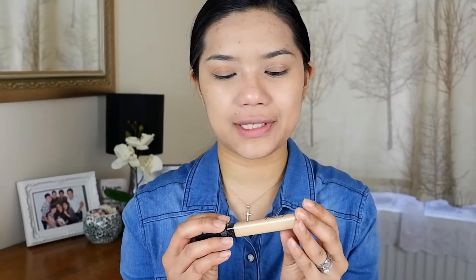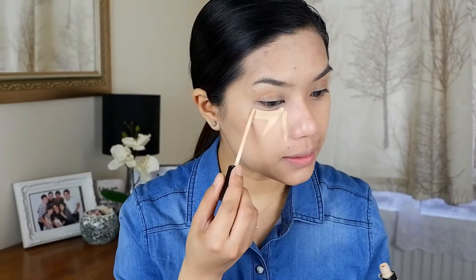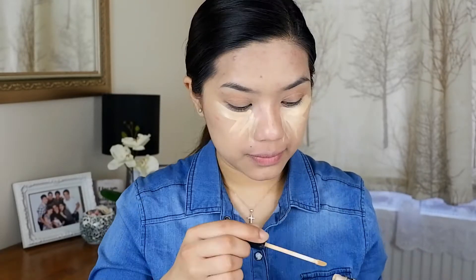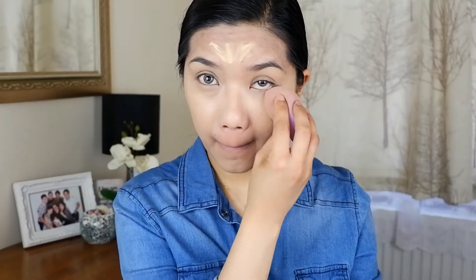Now for the concealer — this is the Fit Me Maybelline concealer as well, and my shade is 20. Once your concealer is done and you've blended it out everywhere, make sure there are no harsh lines and that you're able to blend it nicely.